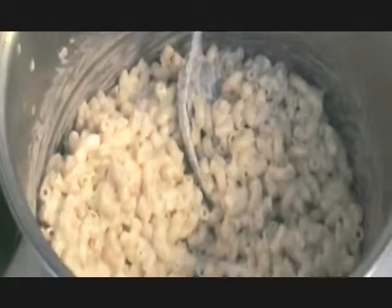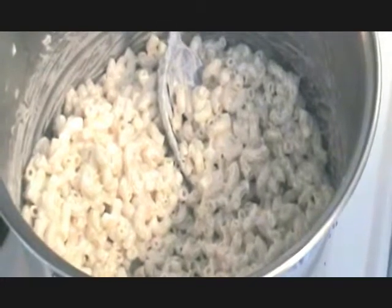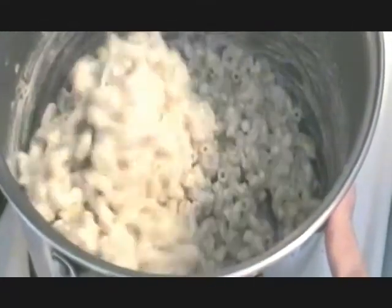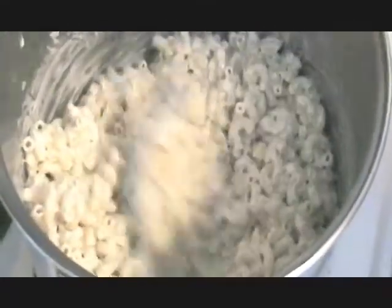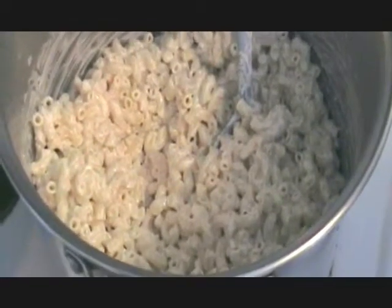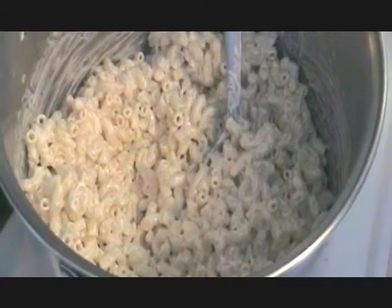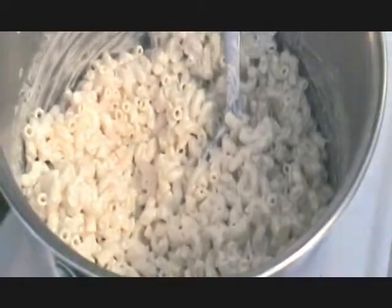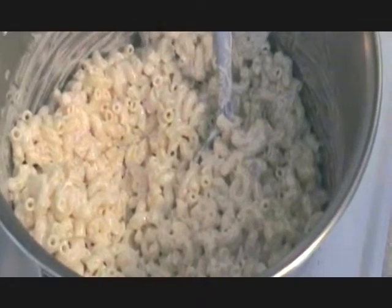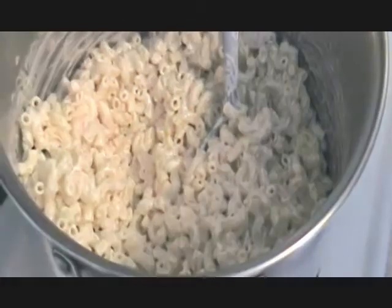We're also going to make some macaroni salad. I cooked up about a pound of macaroni, just drained that well, and added a little mayonnaise to moisten it up, keep it from drying out and sticking together. When we made the hard boiled eggs for the deviled eggs, we threw in some extra ones to put in the macaroni salad as well. We're going to add some chopped celery, chopped onion, a little diced shrimp, and some salmon. We'll throw in some garlic, a little dill, and a little bit of mustard.